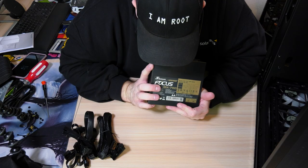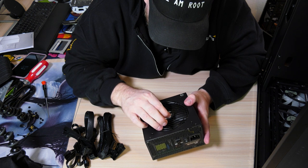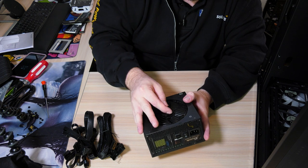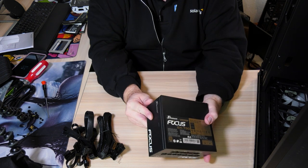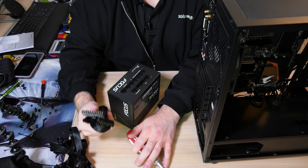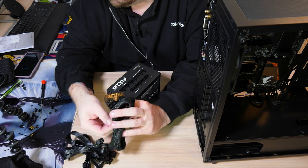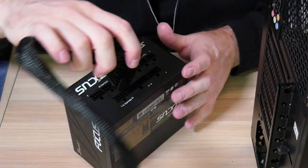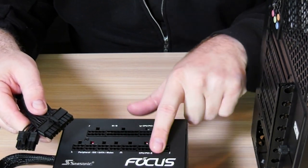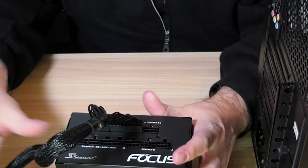Look at that — smells like new electronics. Next up on our agenda, plugging it in. So we have all the cables we need. We're going to plug these in and make our life real simple here. This will go right here. We're going to make sure that our clips line up with the holes in the power supply — that's kind of important. Go ahead, plug it in. Now this plug goes directly into the motherboard — very important.